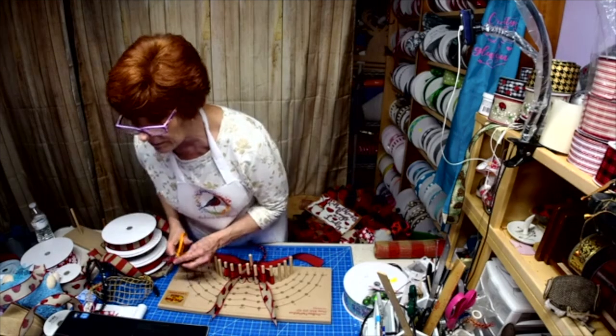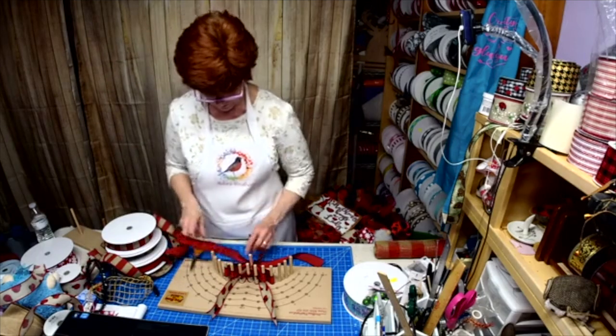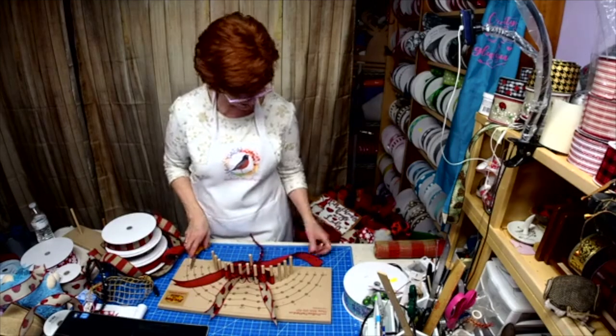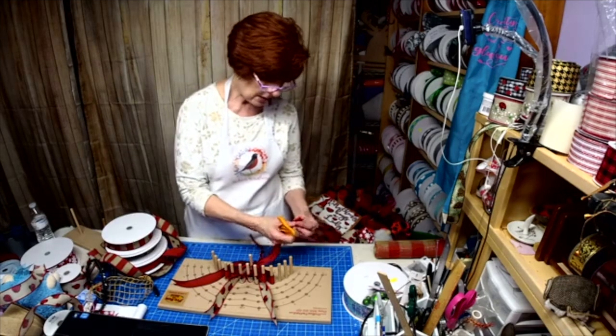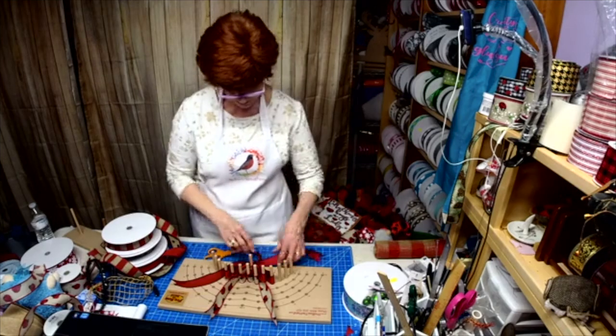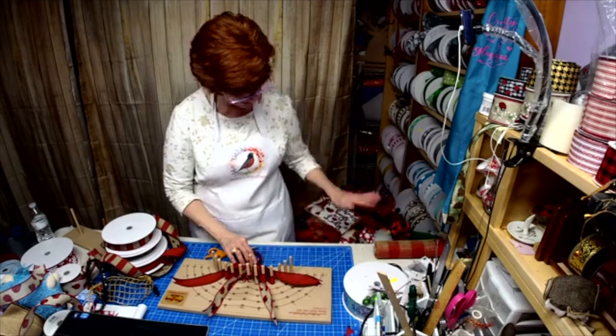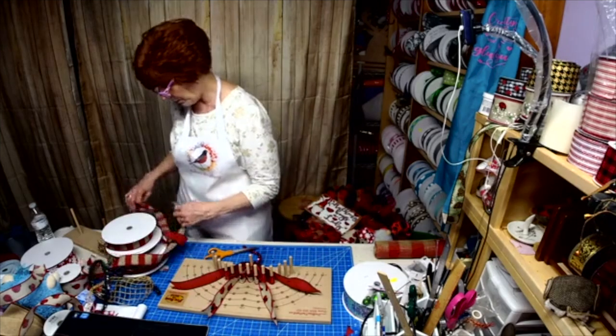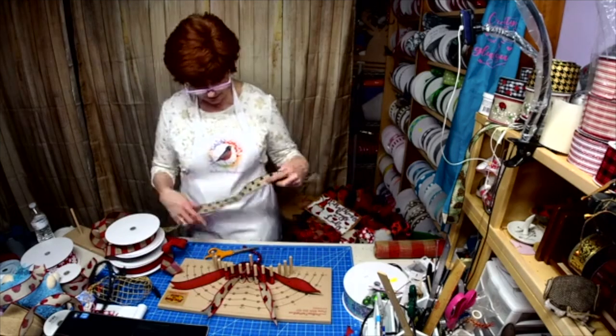I love that stuff — I have it in just about every color. It's funny because not everybody sells all the same colors. I use it as the ties on my wreaths and everything, so I usually have to order from several people just to get the color I want.